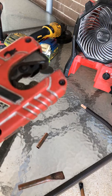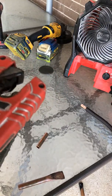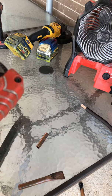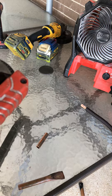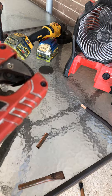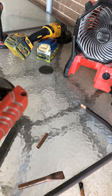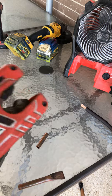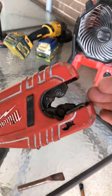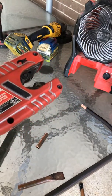This Milwaukee model will cut from half inch to one and an eighth inch. It will not cut three-eighths or smaller — that'll be too small. And anything over one and an eighth it will not cut because it'll be too big to fit into the mouth.